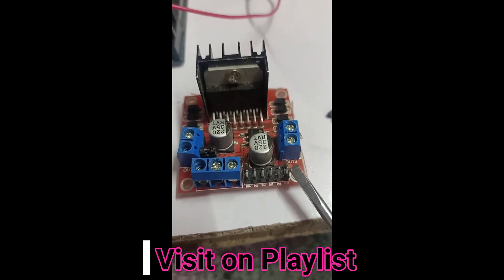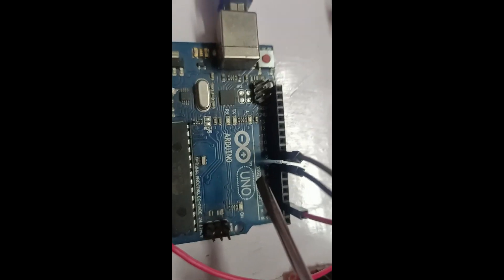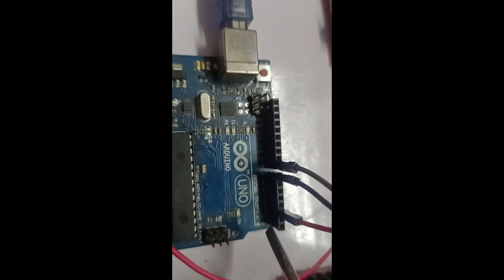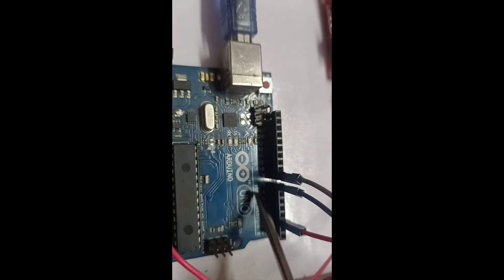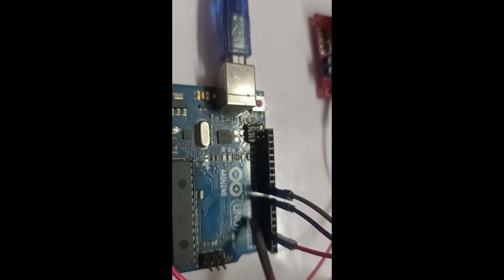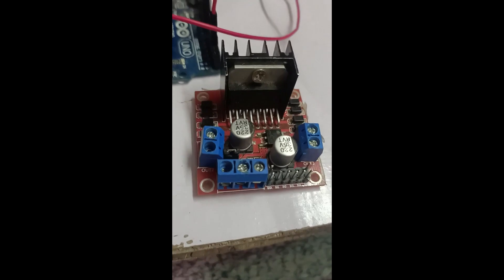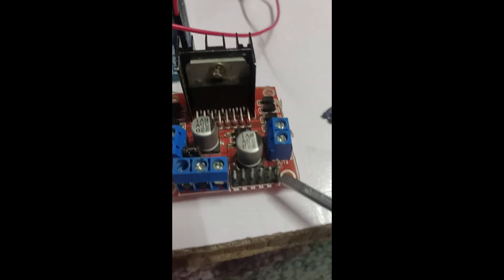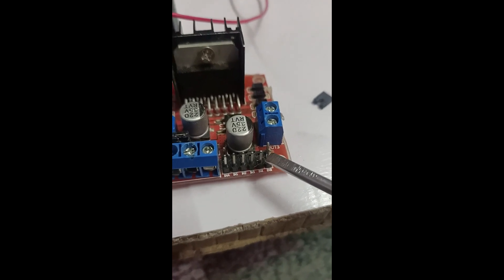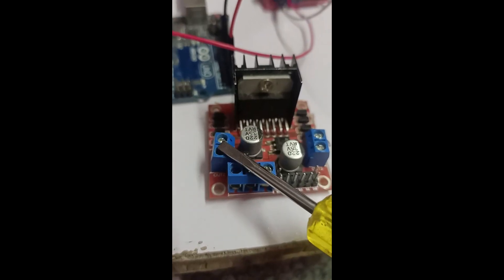This first terminal pin is for PWM. If you connect it to the Arduino, use the PWM pins — pin 3, 5, 6, 9, 10, or 11 (they have a small wave symbol on the board). Using PWM, we can easily control the speed from 0 to 255. That's why we need to connect this terminal here for speed control — this pin controls the speed of the motor.